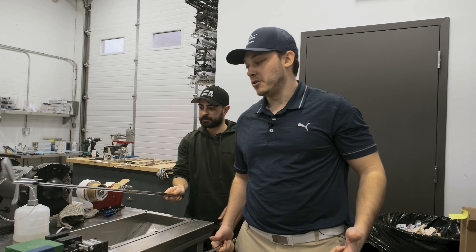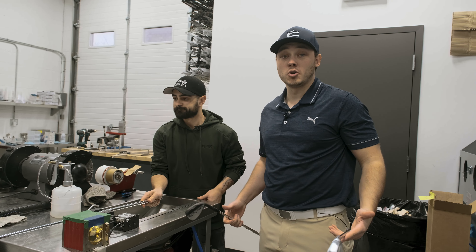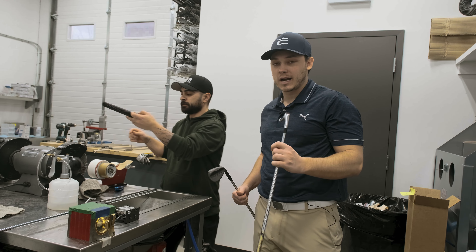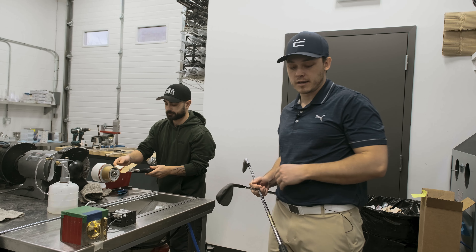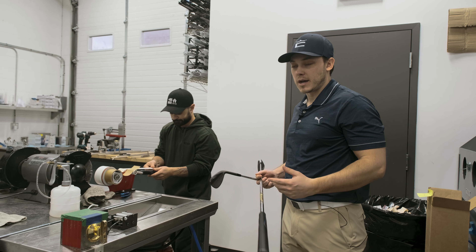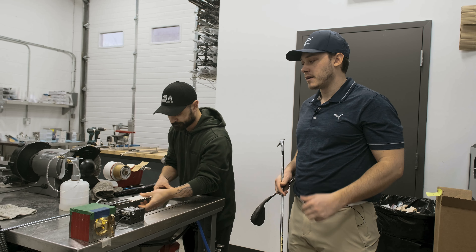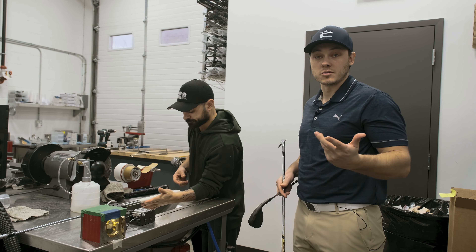As you guys can see, that literally took two minutes — two minutes worth of work that could save you two shots a round, so it's always worth it to get your stuff checked. Even if you get it custom ordered, it's always important to double check it. Quite frankly, there's not anybody else I'd rather trust with my stuff, so I can go out on the golf course, have fun, play carefree, and know that my equipment is dialed in for me.